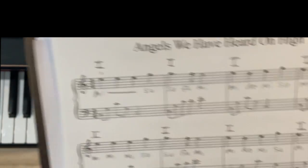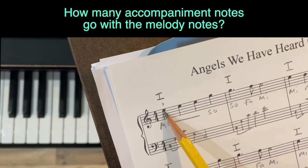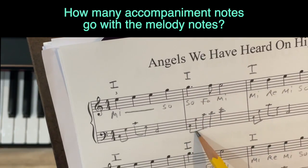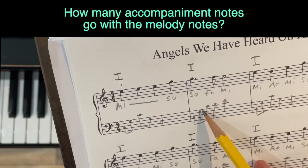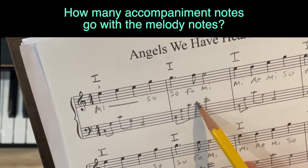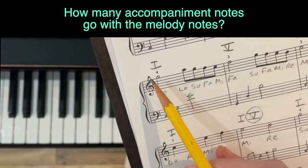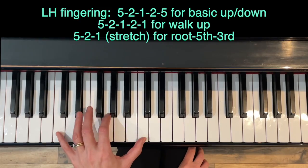Be aware of how many accompaniment notes go with the melody notes. If we have two eighth notes in the accompaniment, they play with one quarter note. If we have a dotted quarter note with eighth notes, the dot means an extra half-quarter — equal to three eighth notes — and the notes line up accordingly. When we've got half notes, we have quarter notes underneath — two quarter notes per half note, one half note per four eighth notes.